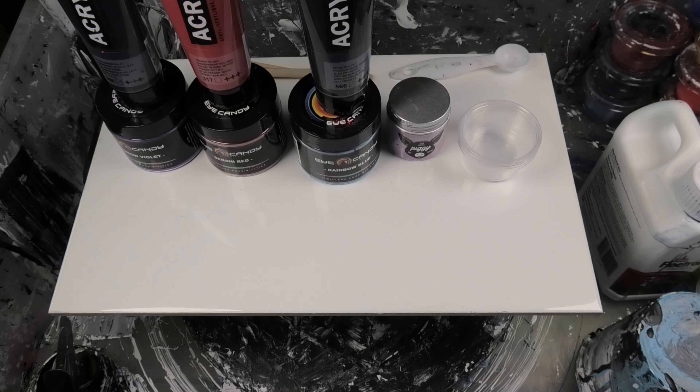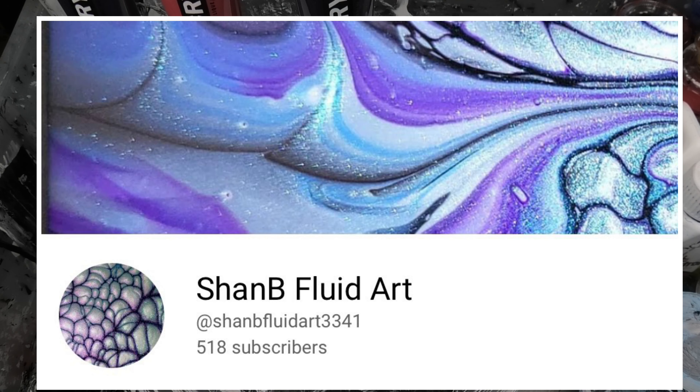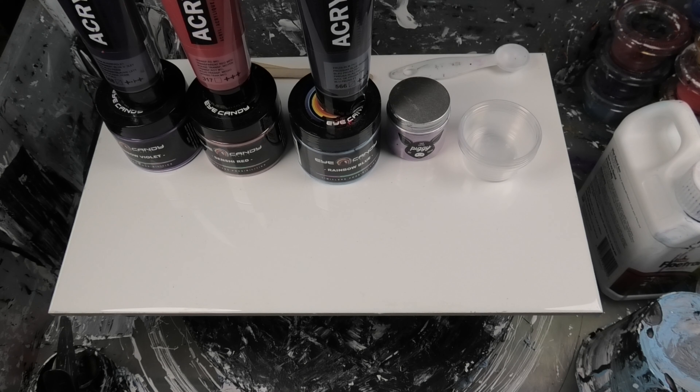Hi guys, Darren from Venom Fluid Art — thank you so much for joining me today on the Fluid Art Express. Up first we would have had Taslima from Taslima Maya Art; after me we have Christy from Creations by Christy, Shannon from Shan B Fluid Art, Bubbles from Venom Fluid Art, and last but not least Tony the Hippy Dippy Painter Man. So stay on board and enjoy the ride.